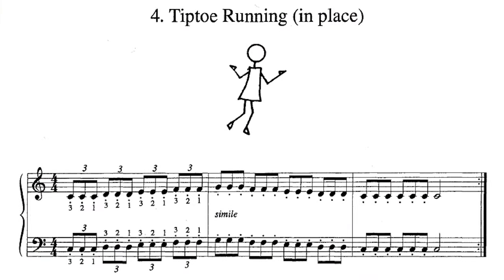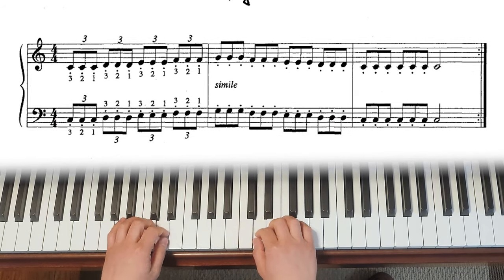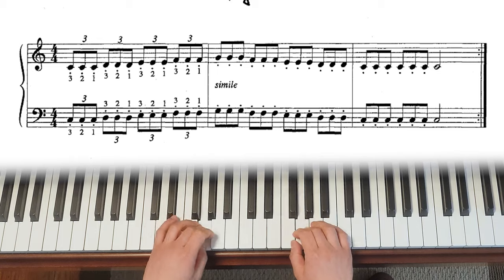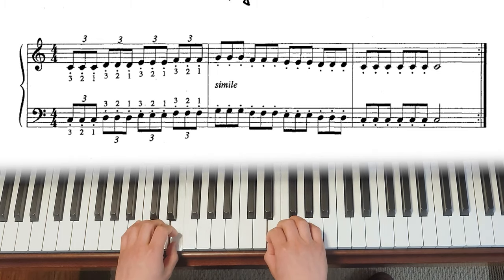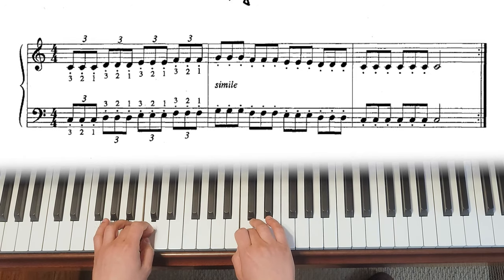The first exercise we're going to cover in this video is Group 3 number 4. If you watched my previous Dozen a Day videos, you already know that the metronome I'm setting at is 80.